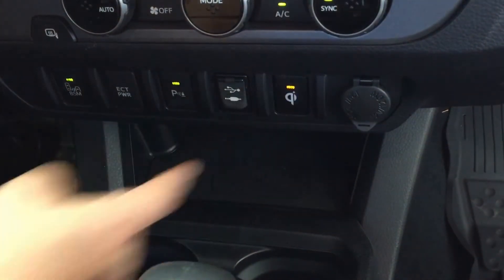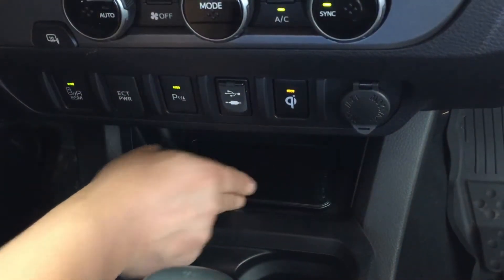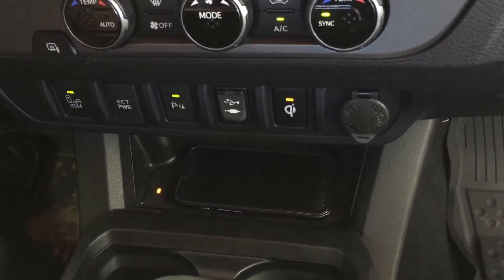The first thing you'll do is just turn the option on and lay your phone on the pad there. The orange light comes on and then in a few seconds your phone will just simply start charging. And that's how easy it is.